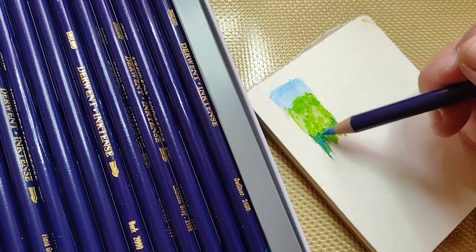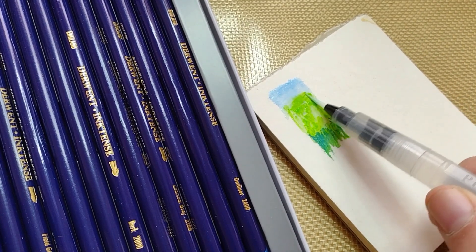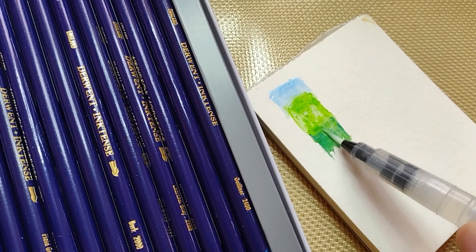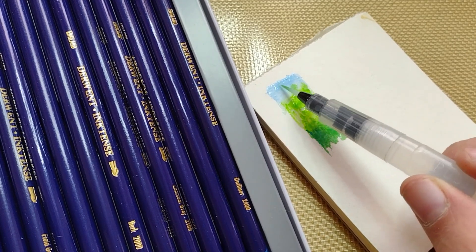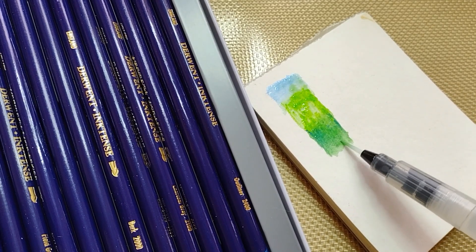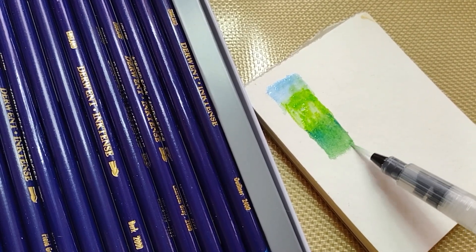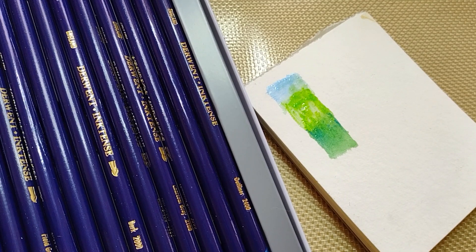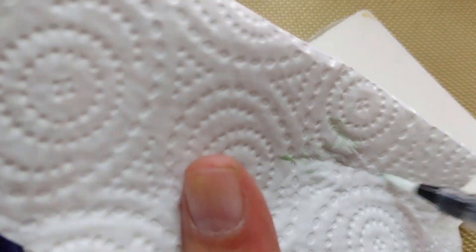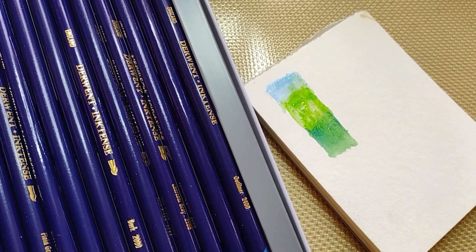Going in with the blue again. I'm going to go with a little bit more water so it's an easier transition — not necessarily a blend, but that's not what I'm going for. When you want to have the brush without any color, you just wipe your brush on a clean towel.